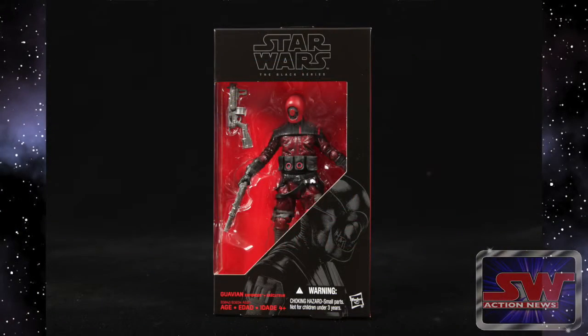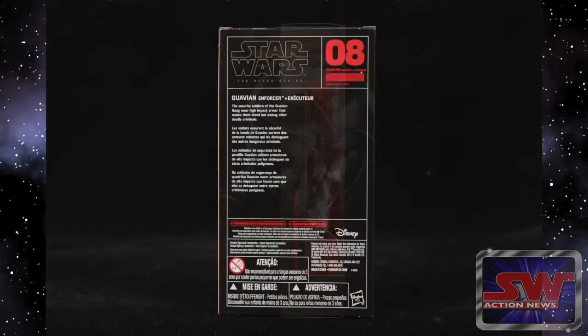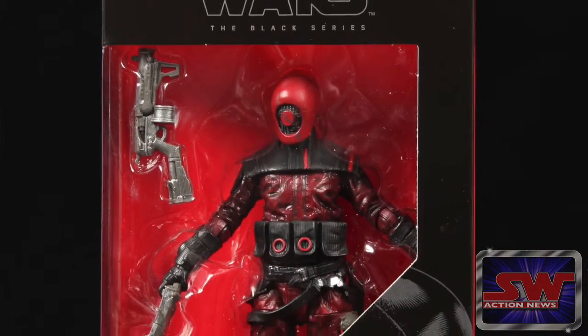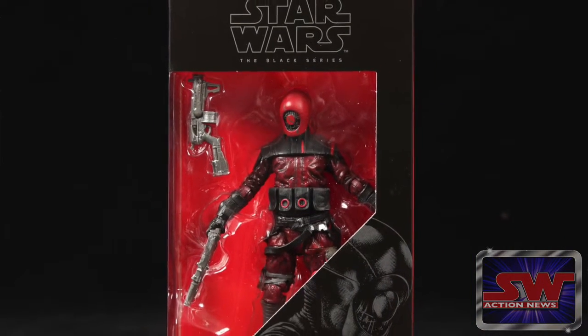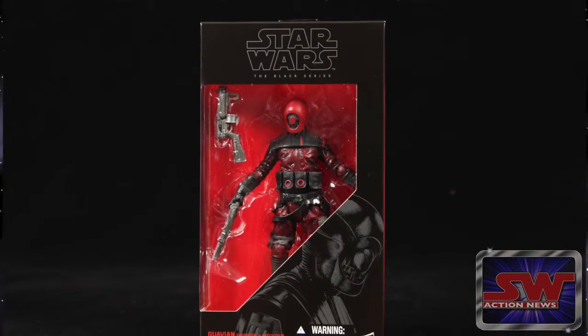Is it the Guavian Enforcer, or a Guavian Enforcer? The back says the security soldiers of the Guavian Gang wear high-impact armor that makes them stand out among other deadly criminals. So this isn't a First Order troop — this is kind of like that fringe gangster element, I guess, from the word gang.